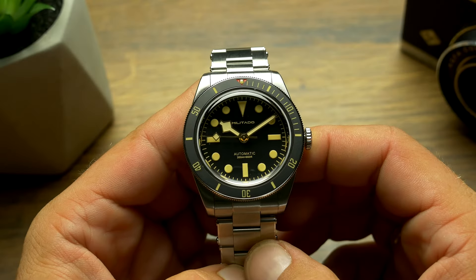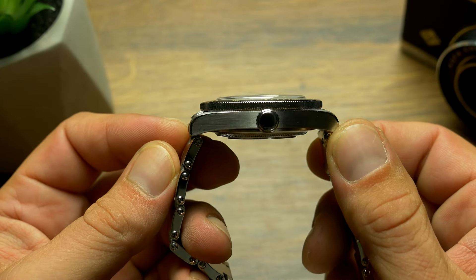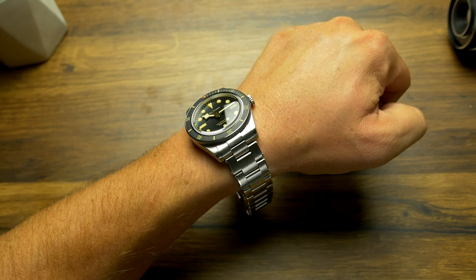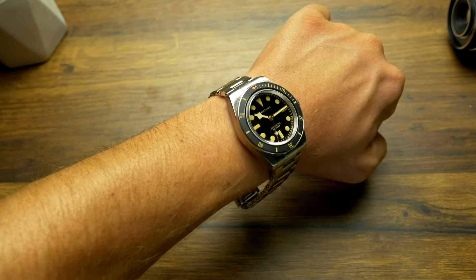Back to this exact watch — with its 38.5mm diameter and short 46mm lug to lug, it also wears like a vintage watch, while at the same time having the solidity of a modern chunky diver. There are a few options to choose from, and they don't affect the price, which stays the same regardless of which version you go for.